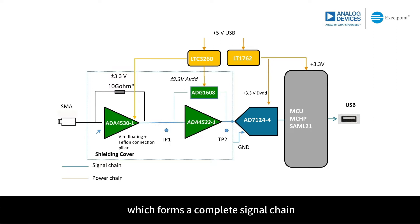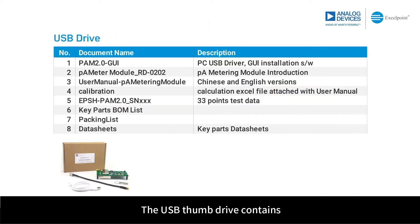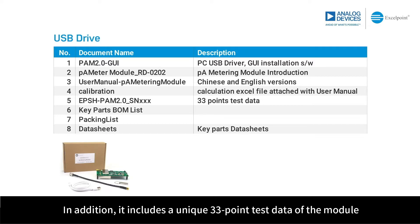Inside the PicoAmpere module packaging box, there is a PicoAmpere module, an SMA to BNC coaxial cable, a USB Type-C cable, and a USB thumb drive. The USB thumb drive contains the PC GUI installation software PAM 2.0-GUI, the English version module introduction, the Chinese and English versions of the user manual, and an assistant calibration Excel file.